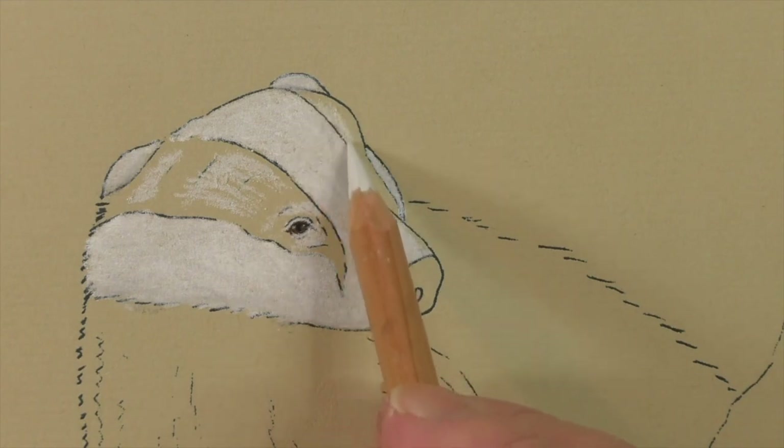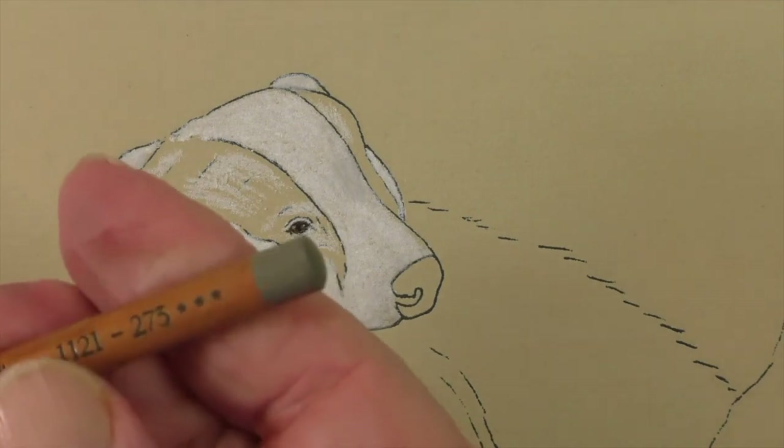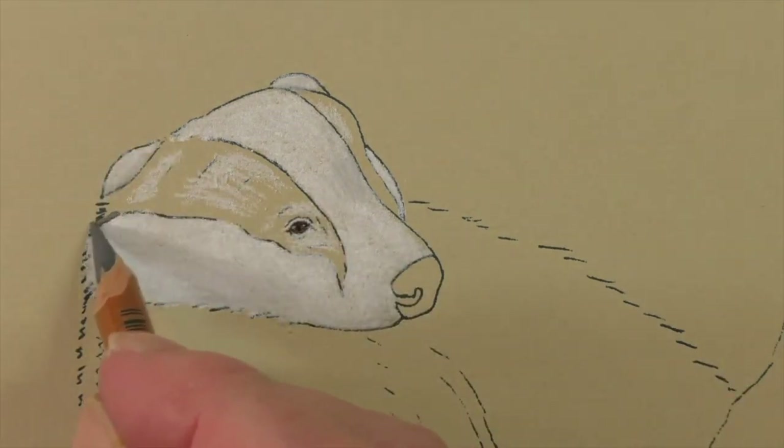Another area where we've got some white is up here, and there's more down here. Then we move to our .273, and .273 goes everywhere.